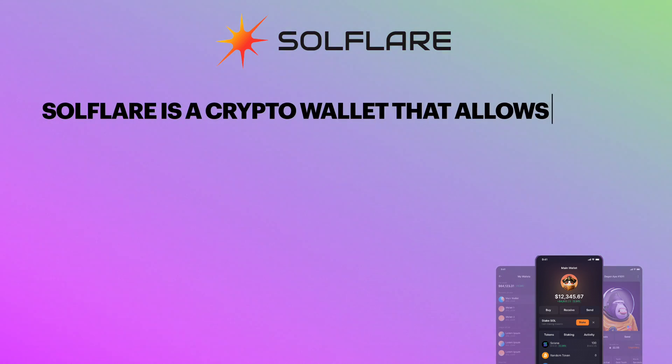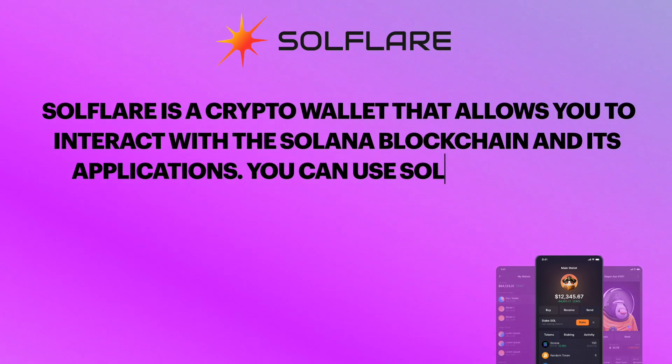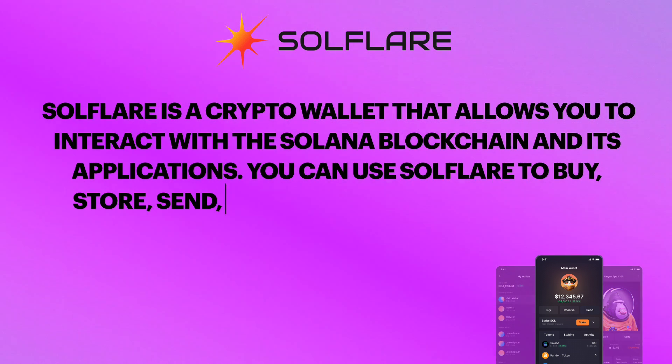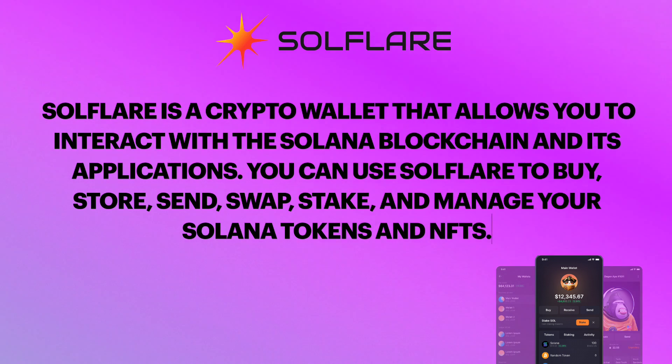Solflare is a crypto wallet that allows you to interact with the Solana blockchain and its applications. You can use Solflare to buy, store, send, swap, stake, and manage your Solana tokens and NFTs.